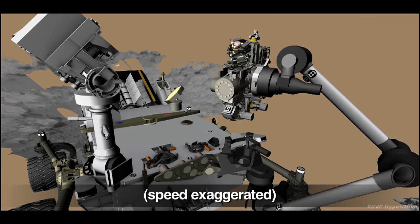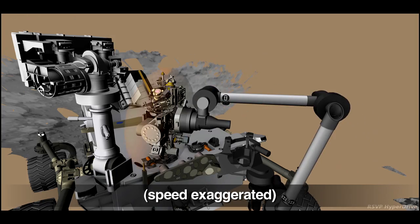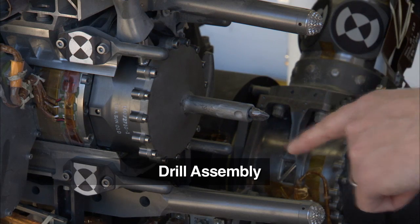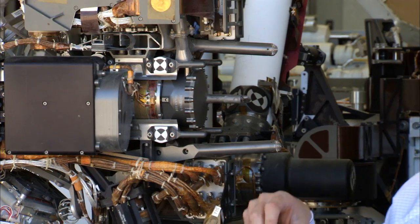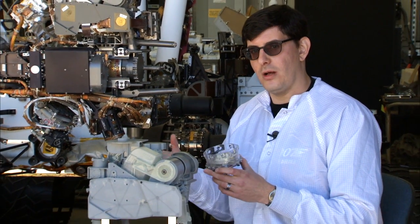After drilling, Curiosity will process and deliver the sample to her analytical instruments. A lot of you may have been wondering how we get sample from the drill or the scoop into the instruments back in the rover. So to collect the sample from the rock, we don't just drill into the rock and drop off the sample directly — it's a little more complicated than that.